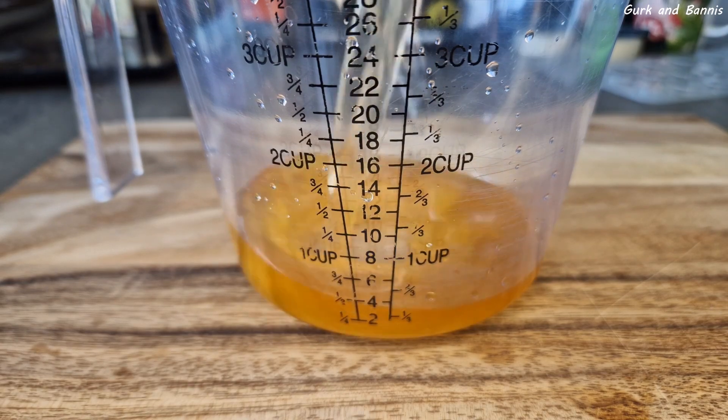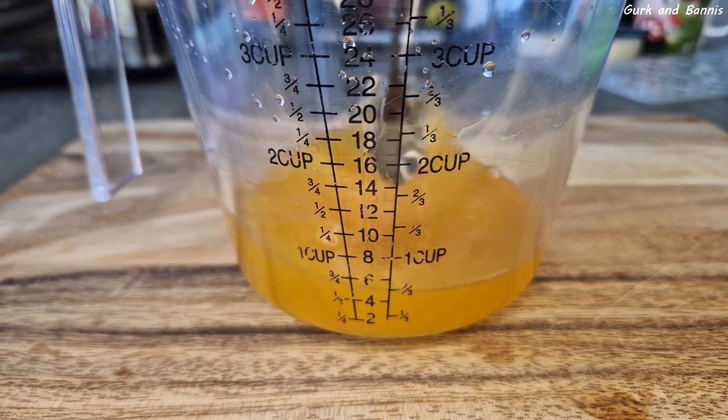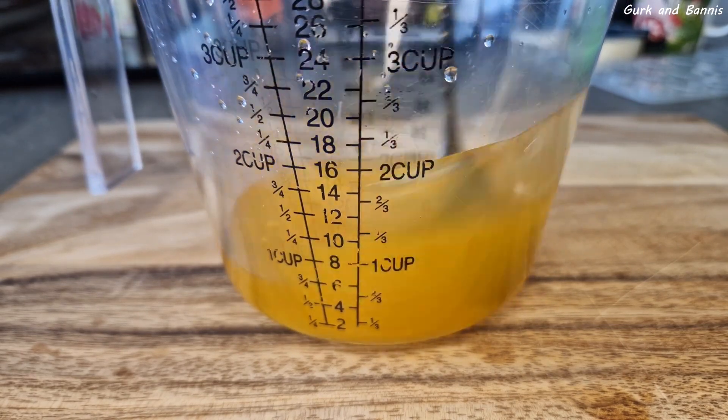So we're making two different popsicle ice cubes. The first one is with passion fruit. You need to add 2 ounces of passion fruit syrup and 2 ounces of water and stir it really good.